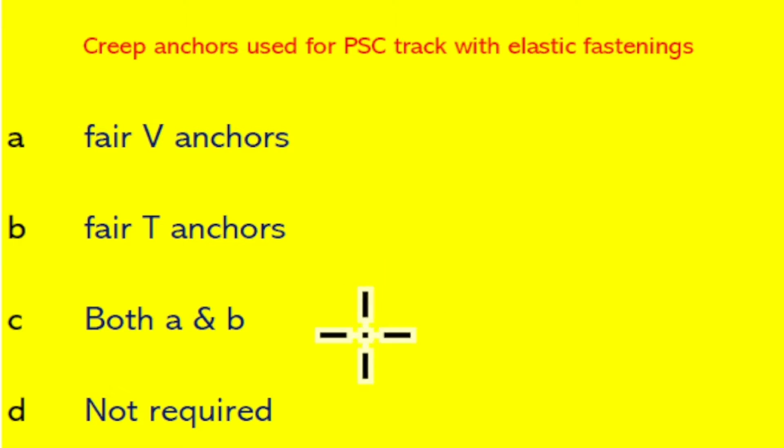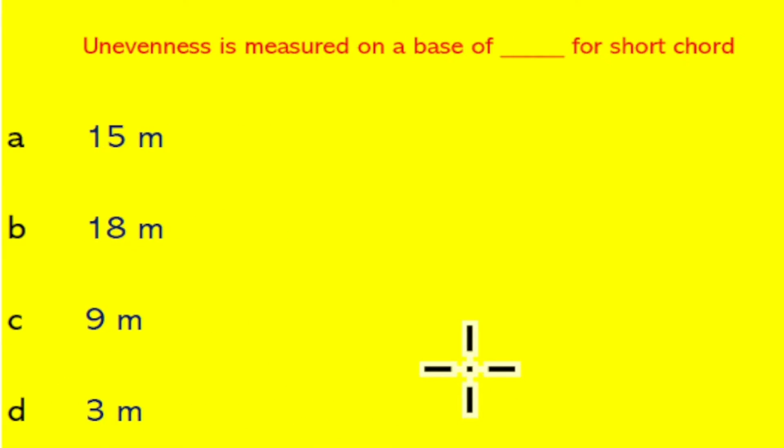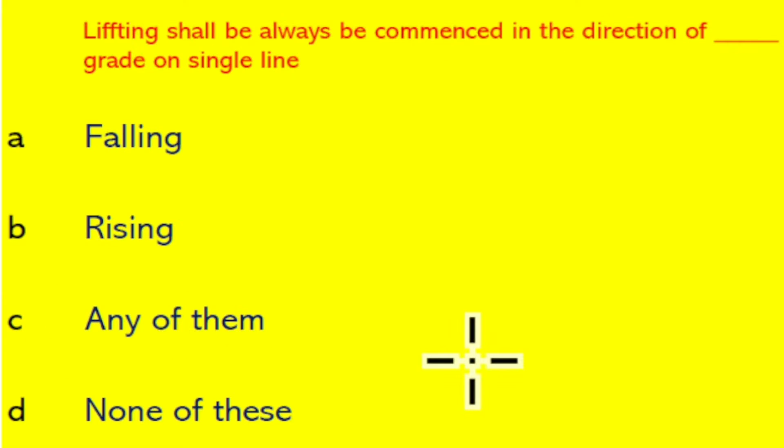Creep anchors used for the PSC track with elastic fastening are not required in PSA track. Unevenness is measured on a base of short cord, and that is nine meter. Lifting shall always be commenced in the direction of the rising grid on single line.